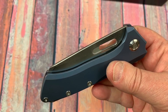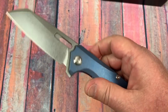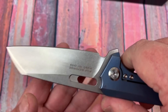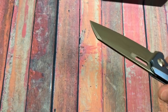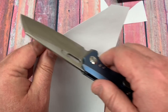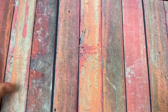As far as the action goes, it came apart and went back together really nicely. It feels really good in the hand. There's a choil up front for sharpening the M390 blade. It's pretty sharp out of the box — not too shabby.